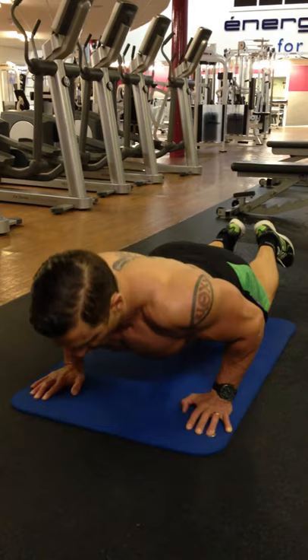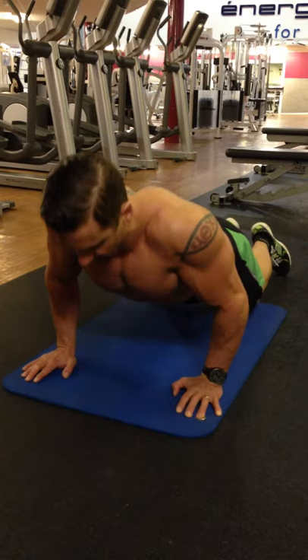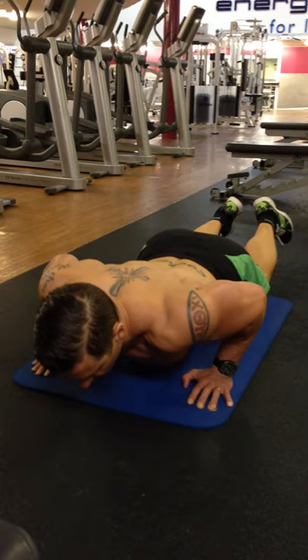Control and press. Now the most important part of the press-up is the change between the concentric on the way down and the eccentric on the way up. So what I like to do is just pause it for a split second and squeeze out a bit again.